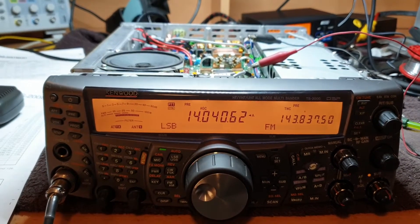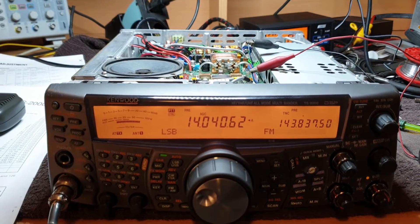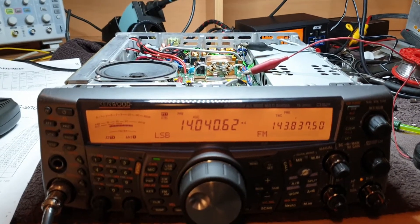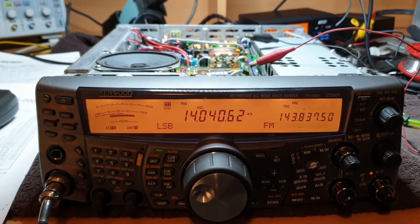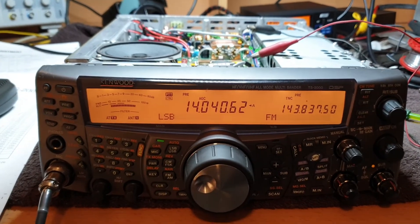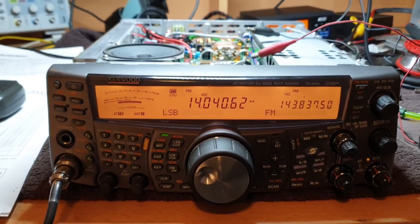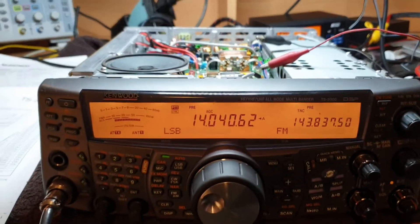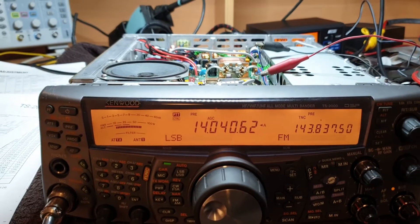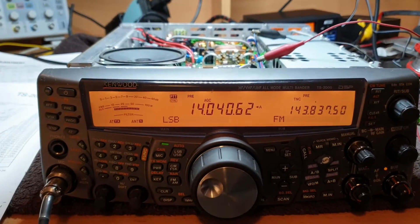Been on a fairly lengthy seven to eight hour repair of a TS-2000. I love TS-2000s but they can have some interesting problems - you'll spend a lot of time going through paperwork, checking voltages, and bits and pieces.